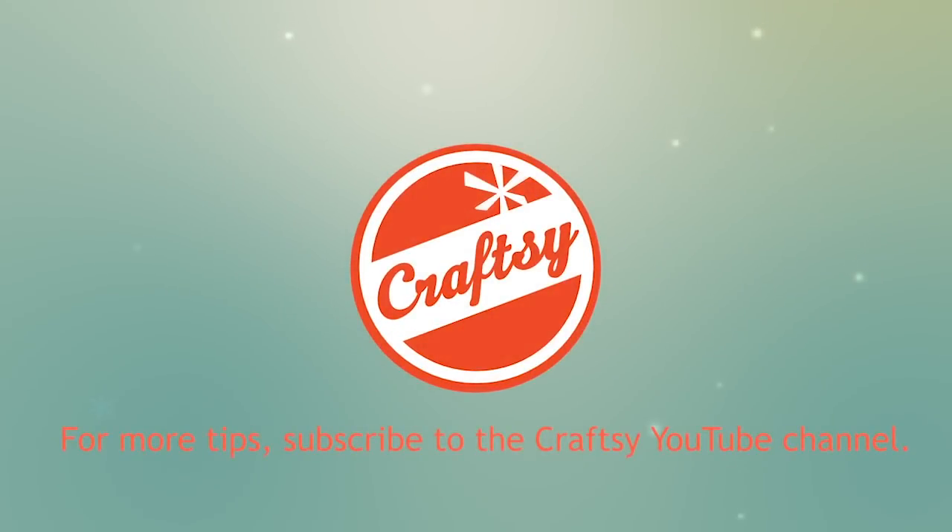To learn basic hand quilting technique, I invite you to join my class, Hand Quilting: Heirloom Design and Technique on Craftsy.com. Thank you.